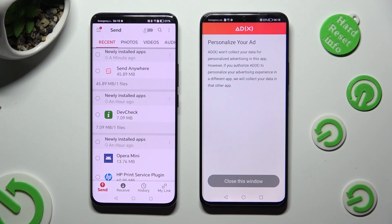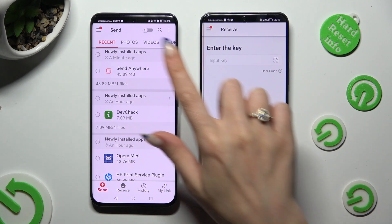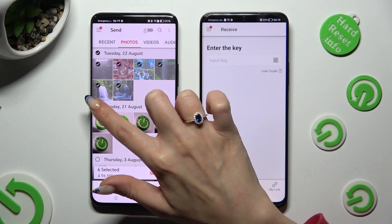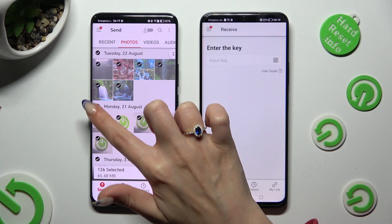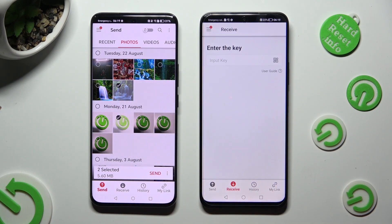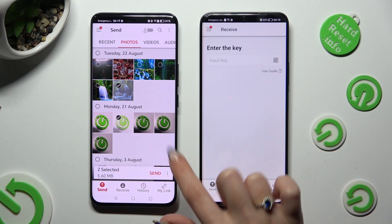Tap on Close This Window, and go back to the Android. Now, using all of those categories available at the top, you can select multiple files and send them right away. I will go with just two photos as an example. When you are finished selecting, hit Send next to Selected at the bottom.